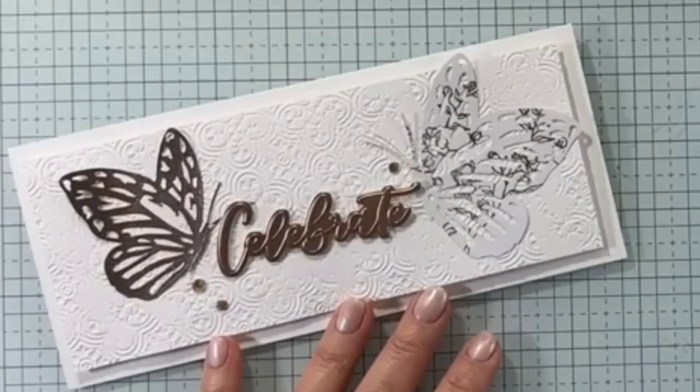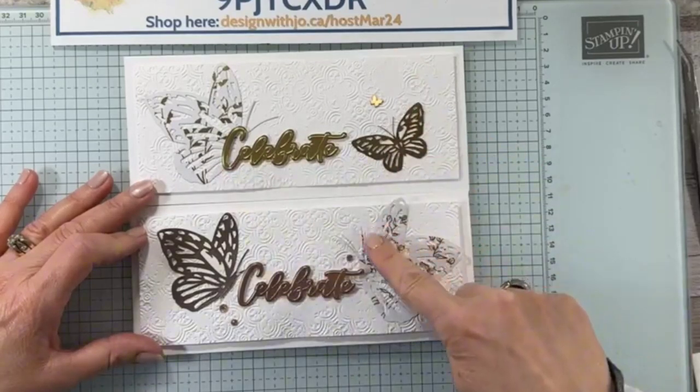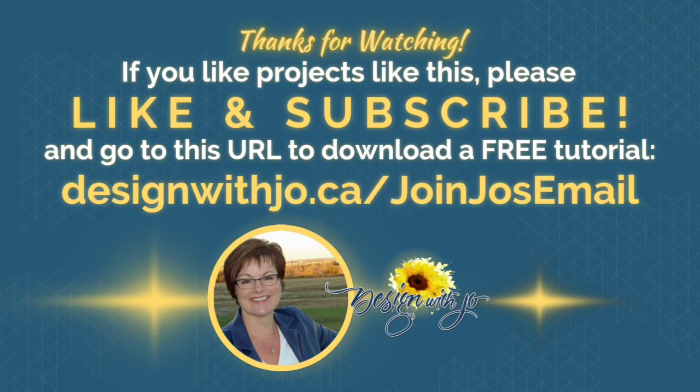So there's your card. Thanks very much for joining me. Please like the video and subscribe if you'd like to. Also join my email list where you can get exclusive ideas from me every week. Thanks very much — have a great paper crafting day.